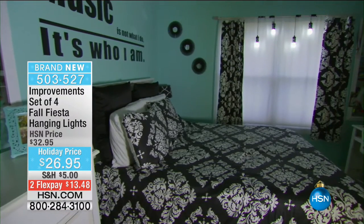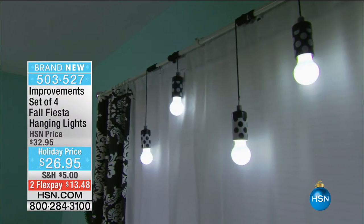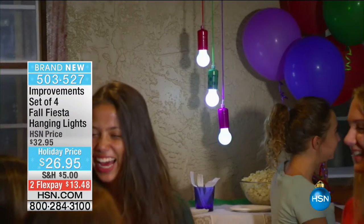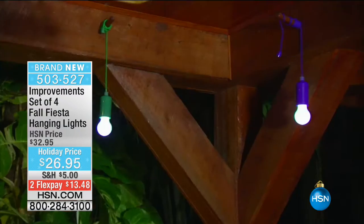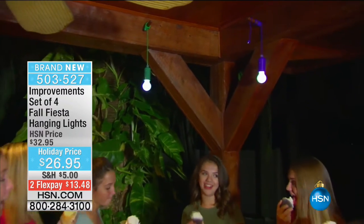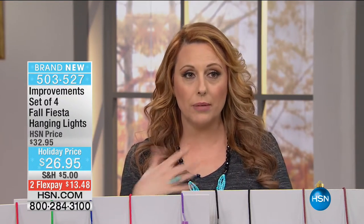They were doing videos, makeup tutorials. We have so much fun because of these lights - it allowed them to be in there 24/7. You're never going to see anything like this anywhere else. This is only available here at hsn.com - Improvements is part of our HSN company, so it's only for us.